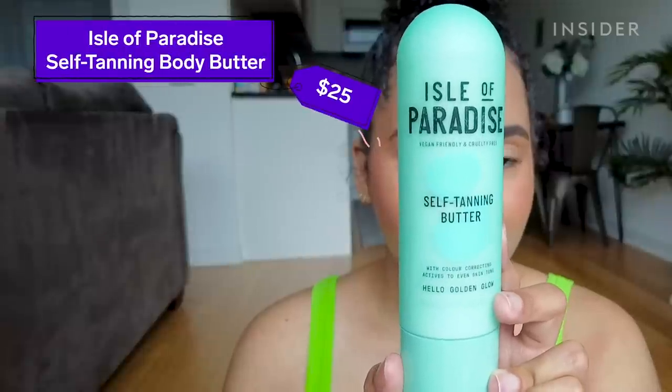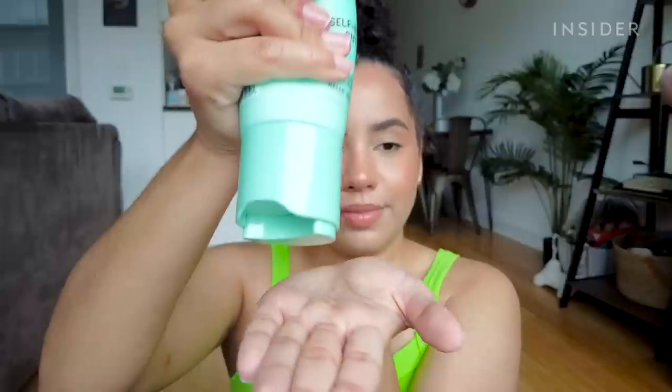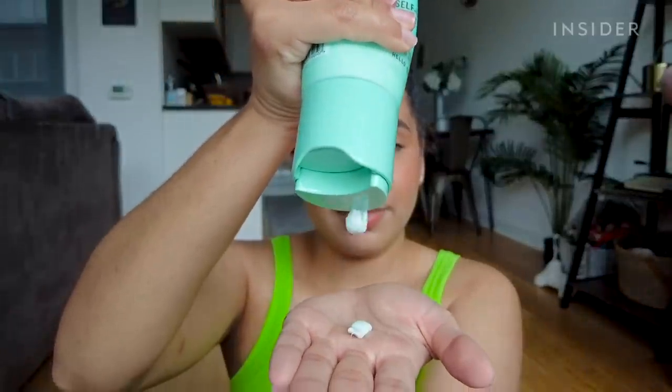I've always been too intimidated to try out self tanning products, but then I saw this. This is the Isle of Paradise self tanning butter, and it's essentially a gradual self tanner in the form of this green lotion.